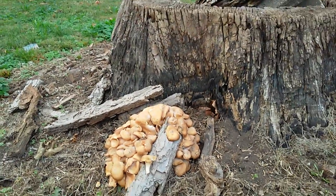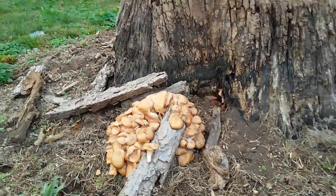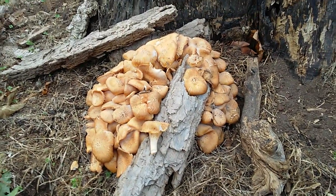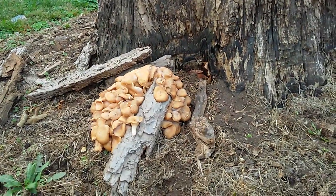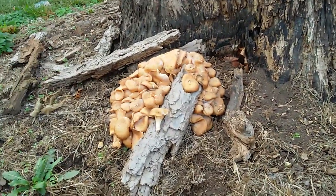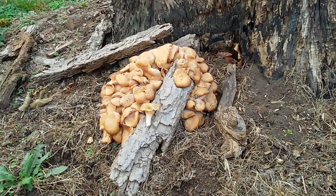This is growing on the front and side of this stump here — I just thought it was interesting the way it grew into it. This is probably one of the better bouquets I've seen.